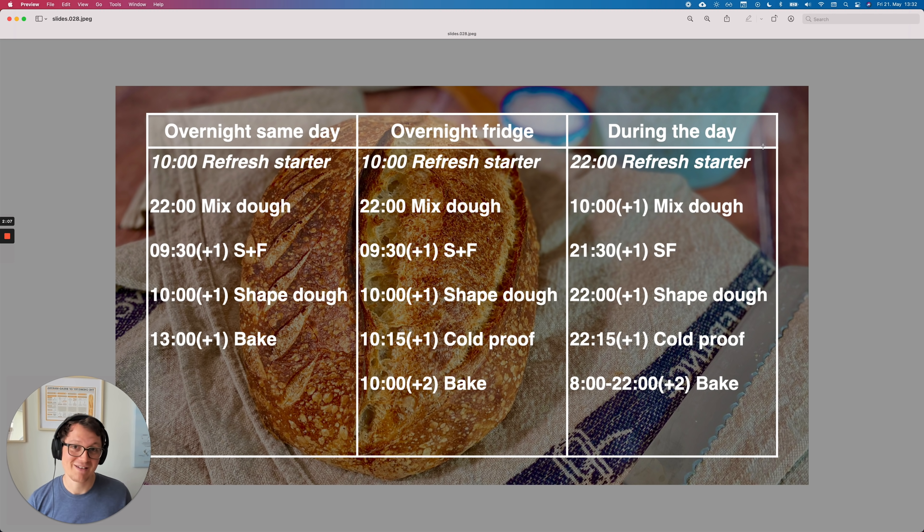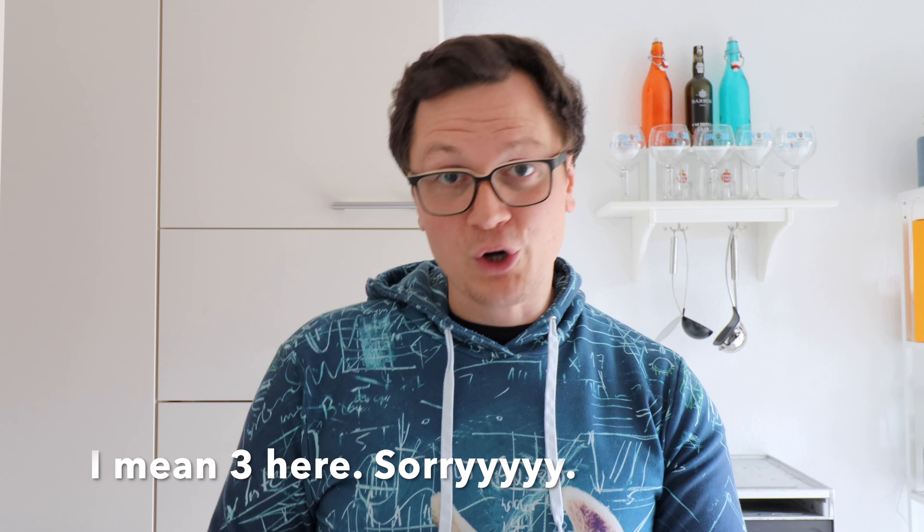You could also do this while you are at work — so during the day before, you optionally refresh your starter, then mix the dough at 10 a.m. (or earlier), do one stretch and fold, 30 minutes later shape the dough, and then since it's already relatively late, you store the dough in the fridge overnight. You could also stay awake a little bit longer and wait for the finger poke test to pass to bake your bread the same night, but it might be a little late. Then directly the next morning or a little bit later, you can proceed with baking. Both options work — it depends on what you prefer and your schedule.